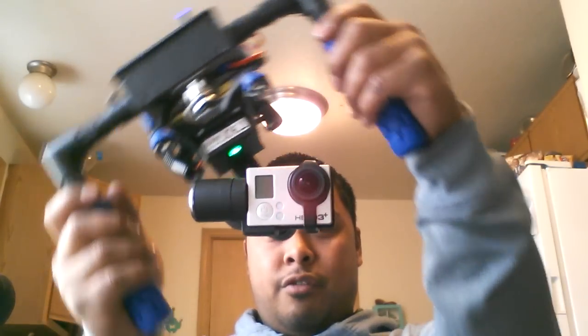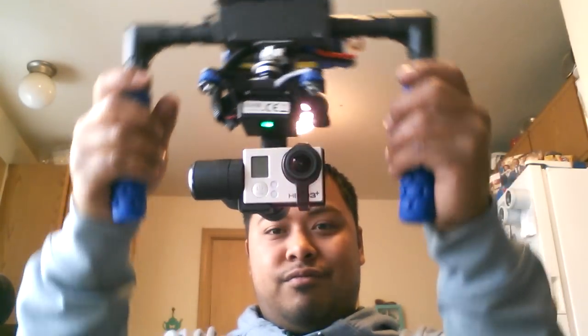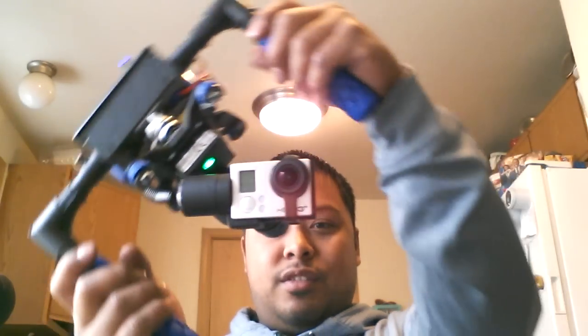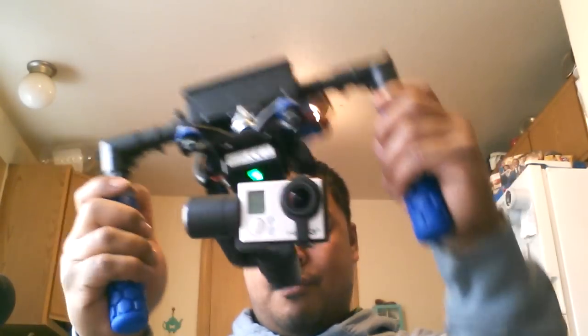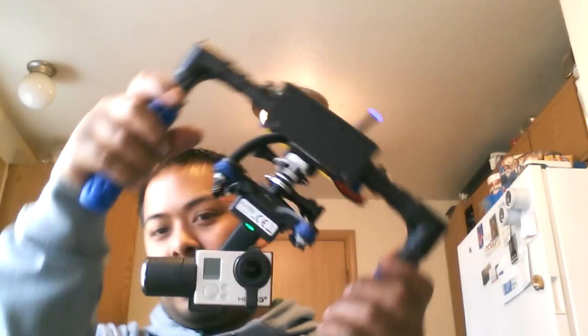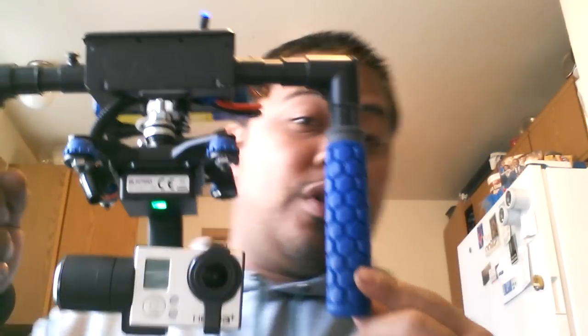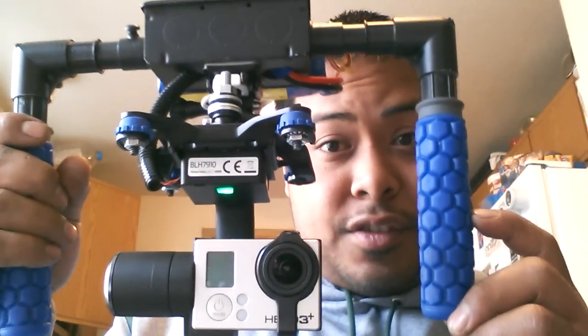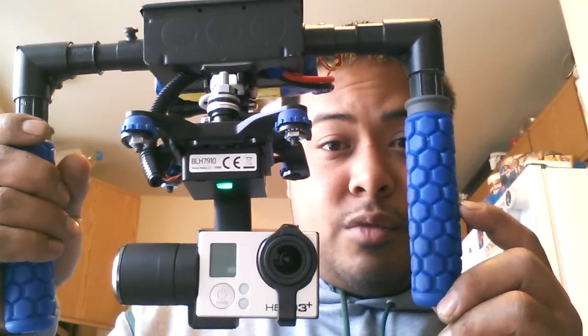Yes, it is compatible with the GoPro Hero 4. I think it was like 80-something grams, or 70-something grams, but it works actually a lot better — it's a lot more stable. But here's my version of it. It costs less than 25 bucks to do, and usually you've got a little glowing thing on the top. Pretty much that's it — there it is. Hope this works out for you.